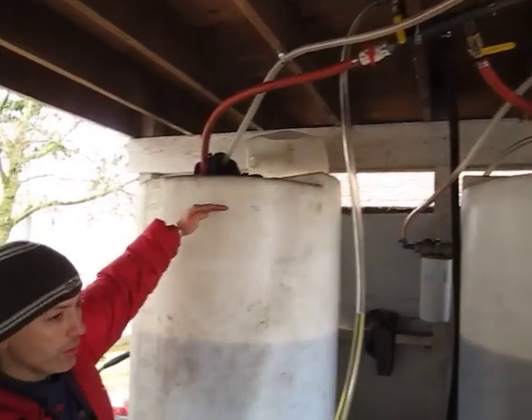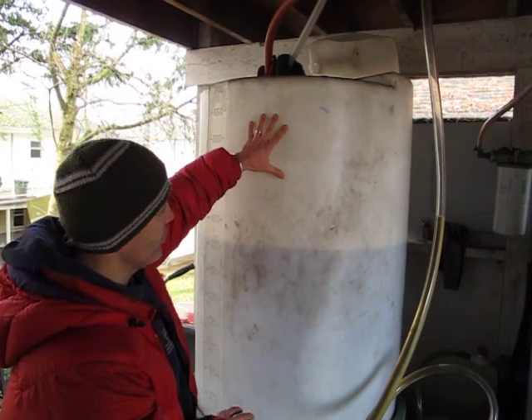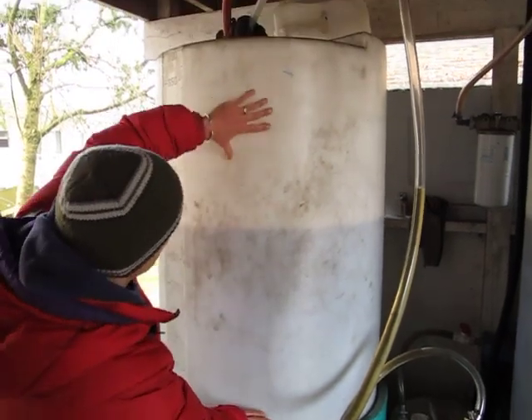This holding tank, when it's full, I let it settle for maybe a month. After that, I start using it. Normally the dirty oil and the water comes to the bottom because it's heavier. The clean oil stays at the top.